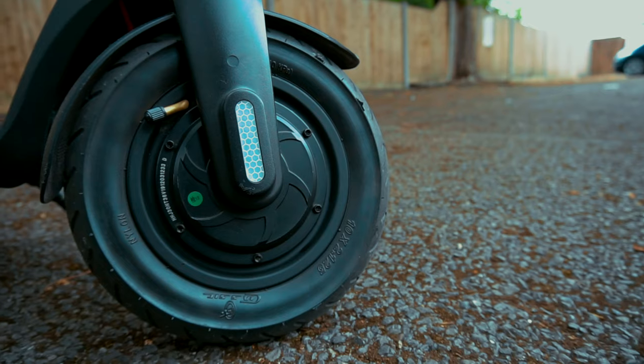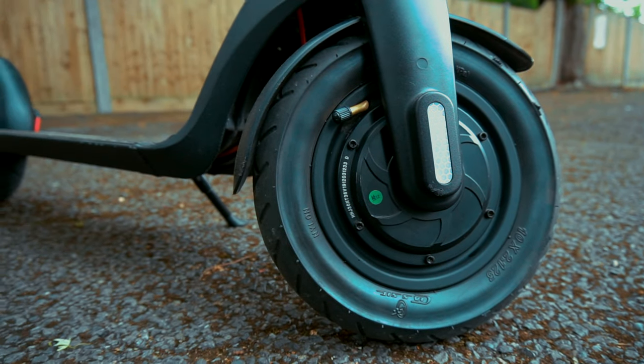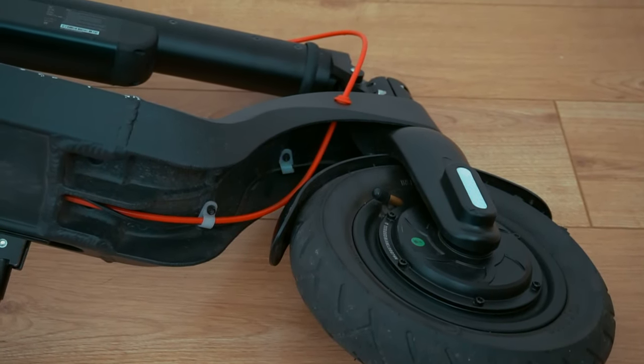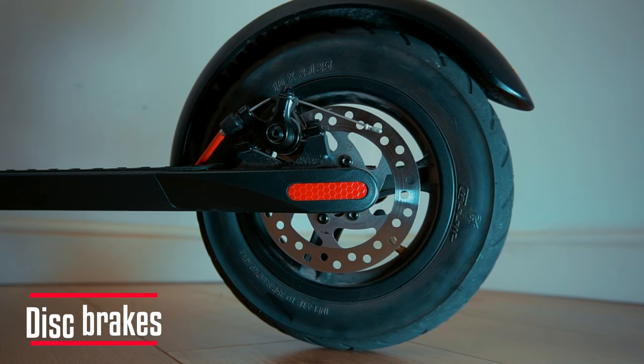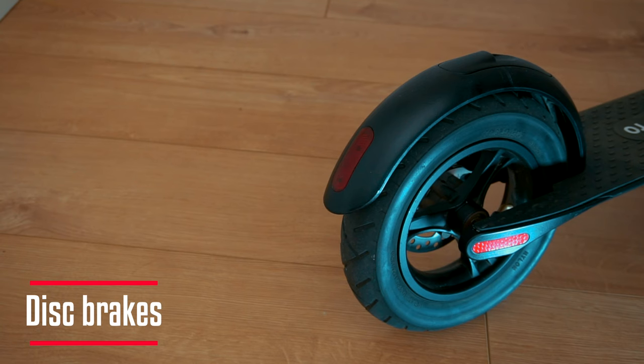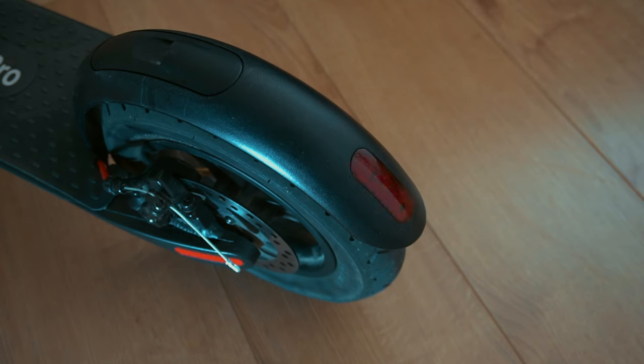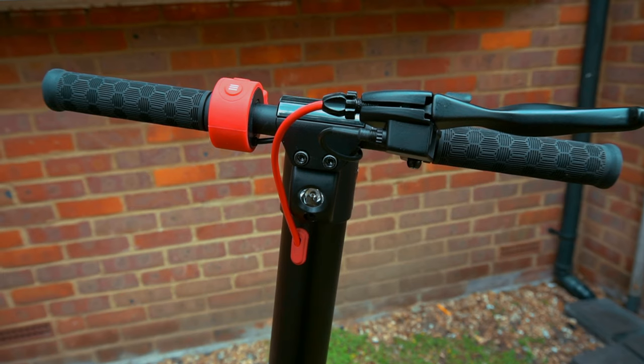The scooter comes with puncture-resistant and shock-absorbing tires for a comfortable ride. It has a cable-controlled disc brake. When applying the brake, you will see the flashing brake lights, which are located on the rear mud guard.